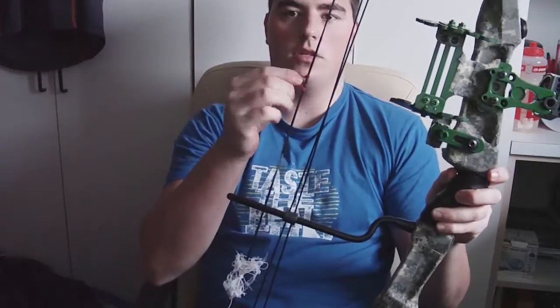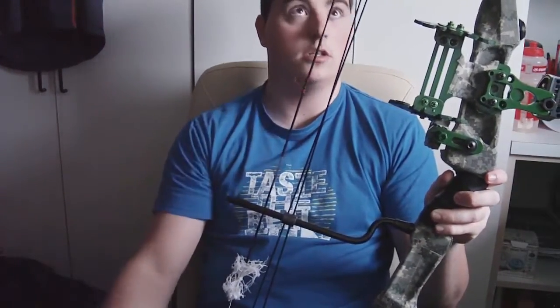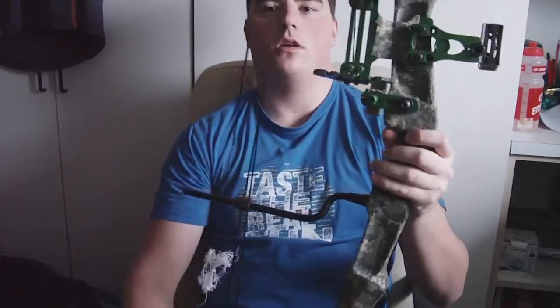I also got a release. The D-loop was already there from the previous owner. That's pretty much it — it's a really nice bow, I love it to bits, I love to shoot it. Let me show you how the arrows go in.